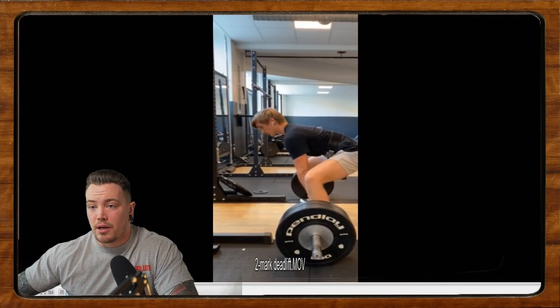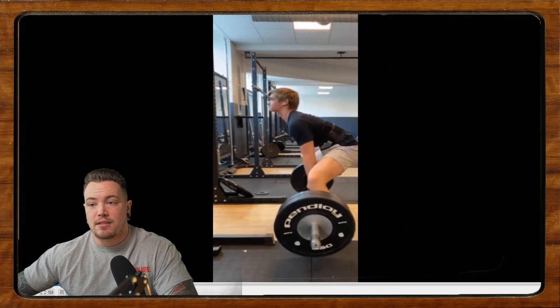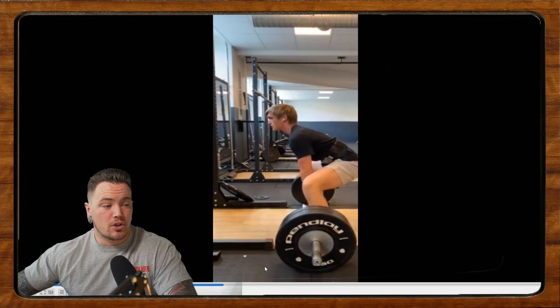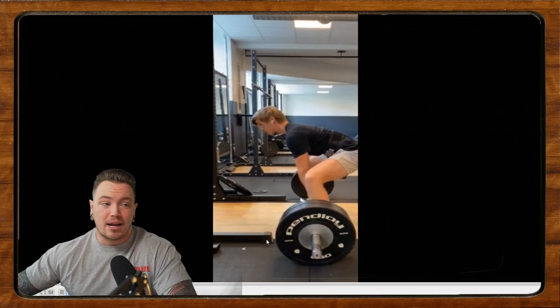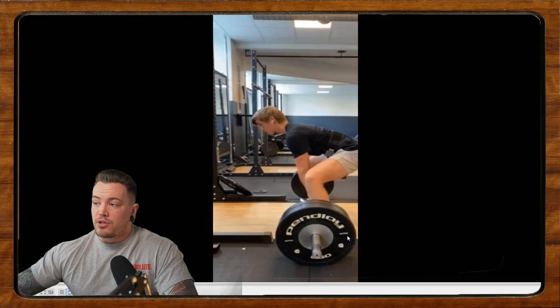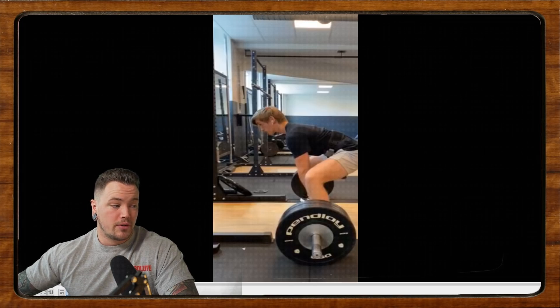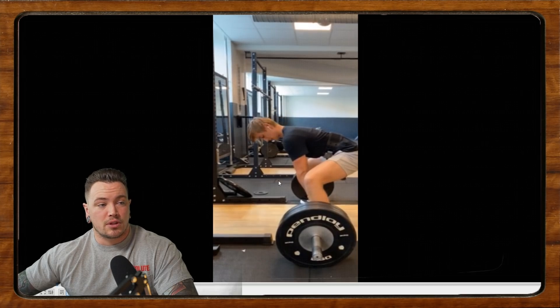Up next we have Mark. Mark says he's been powerlifting for one or two years and he says he has to pull himself into the bar to stay tight in his back. It sounds like you kind of know what you need to do here, Mark. You just have to do it — be patient, practice, put in the repetitions. Especially if you know what you need to do, do it. It sounds like you have an idea of what you need to do in terms of pulling yourself into the bar.